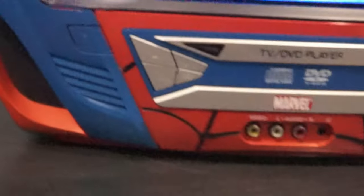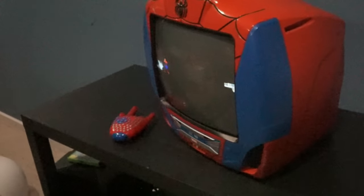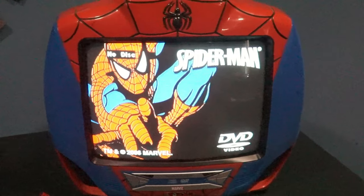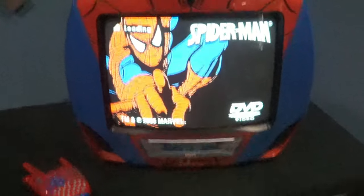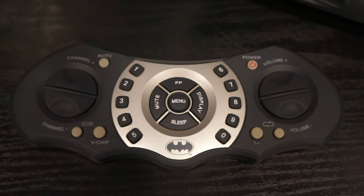This is my Spider-Man CRT. It has a built-in DVD player in the front as well. It has a 13-inch screen and weighs 25 pounds. And this is what the built-in DVD menu looks like on the TV. This is my Batman CRT — weighs 28 pounds and has a 13-inch screen. I was fortunate enough to find this one with the original box.